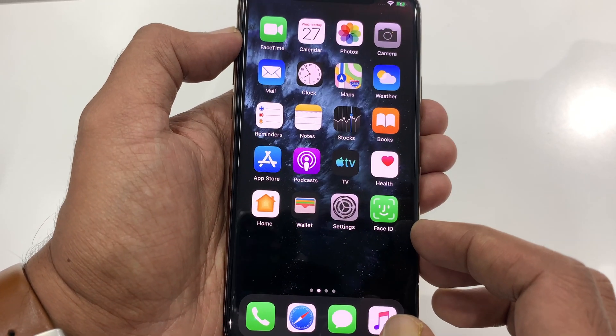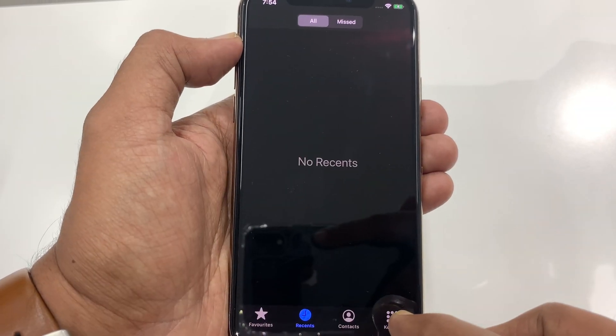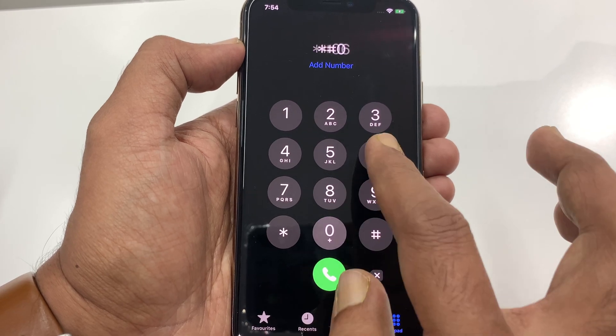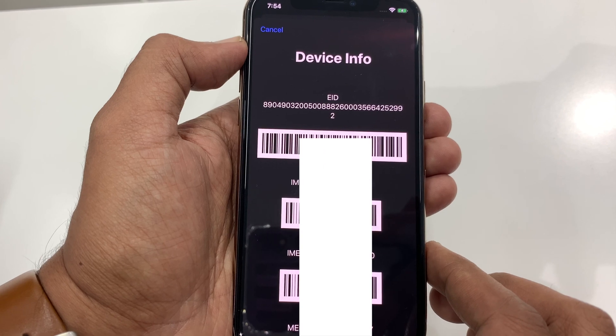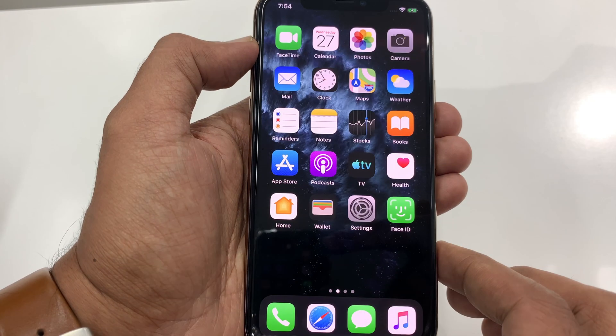To check IMEI number, first open the Phone app. Tap keypad on the bottom right. Now type star hash 06 hash. These are the IMEI numbers for iPhone 11 Pro.